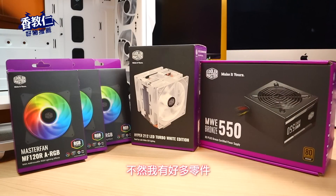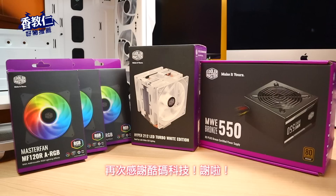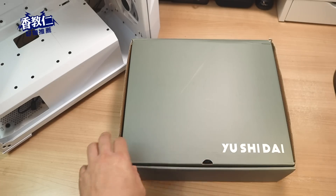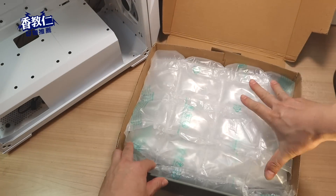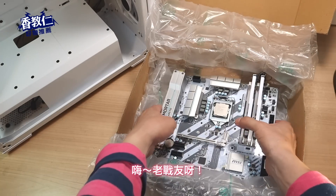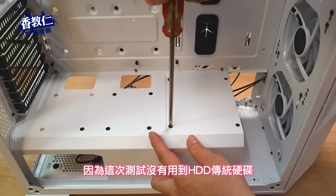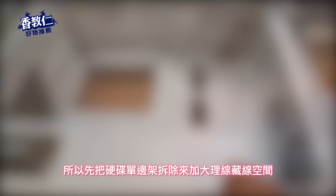这次库马科技也赞助了我许多零件来完成这一次测试，不然我有好多零件都已经用在别台电脑里，又要拆拆装装真的累死人了。再次感谢库马科技！首先来把封存已久的主机板解除封印吧，嗨老善友，好久不见了，这次我终于找到适合你的电脑机壳。因为这次测试没有用到 HDD 传统硬碟，所以先把硬碟单边架拆除来加大理线空间。